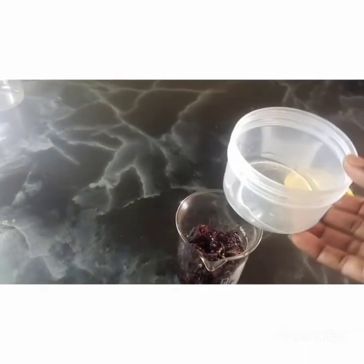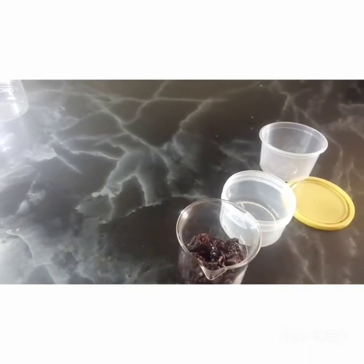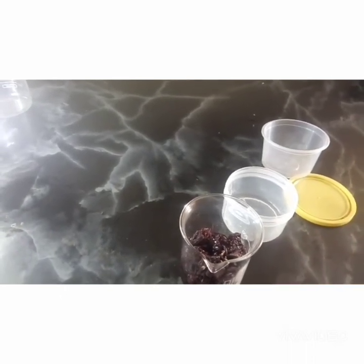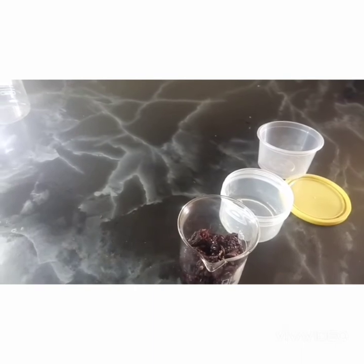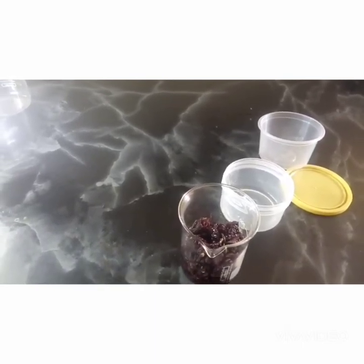Glycerin has a moisturizing effect — it seals in the moisture, it traps in the moisture in your hair. And hibiscus rejuvenates the scalp and it grows your hair.